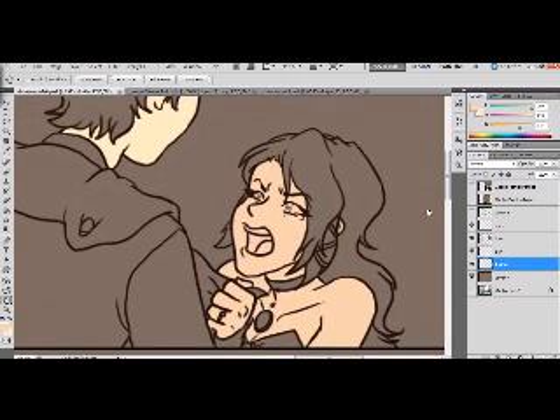The skin layer is done. Let's go ahead and work on the hair. I'm going to make a new layer — that's just this button here — and I'm going to put it under the skin layer. You'll see why in a minute.